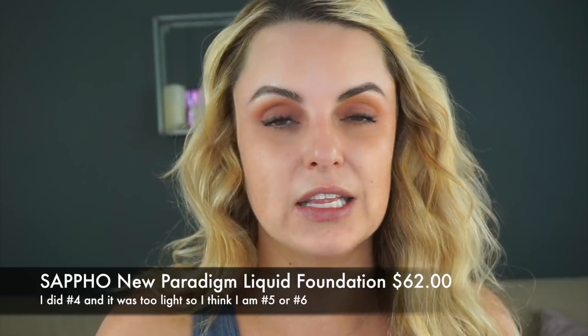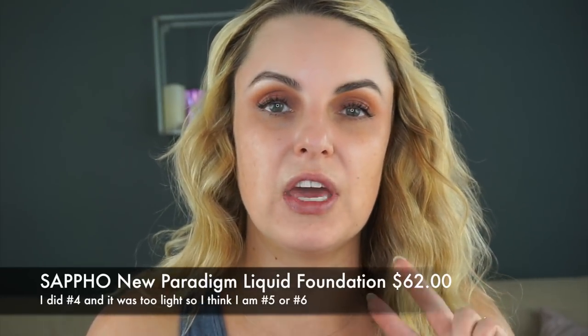This is a light to medium coverage foundation, and this one specifically — they have two different types from this line — and this one is free of regular coconut oil. Just like RMS, they have a coconut oil base, and that can actually cause quite a bit of breakouts. This says it's free of regular coconut oil, and I'm on the actual Sappho website, but it doesn't give me further ingredient detail on what type is actually in it, so I'm not quite sure there.